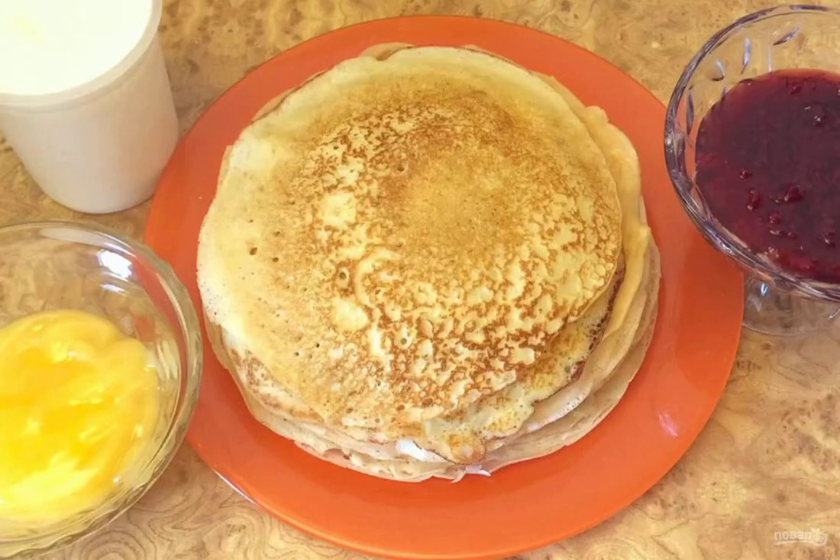Step 4: Preheat the frying pan and brush with vegetable oil. Bake the pancakes for 1 minute on each side. Serve pancakes with your favorite additives, sour cream or jam. Bon appétit!